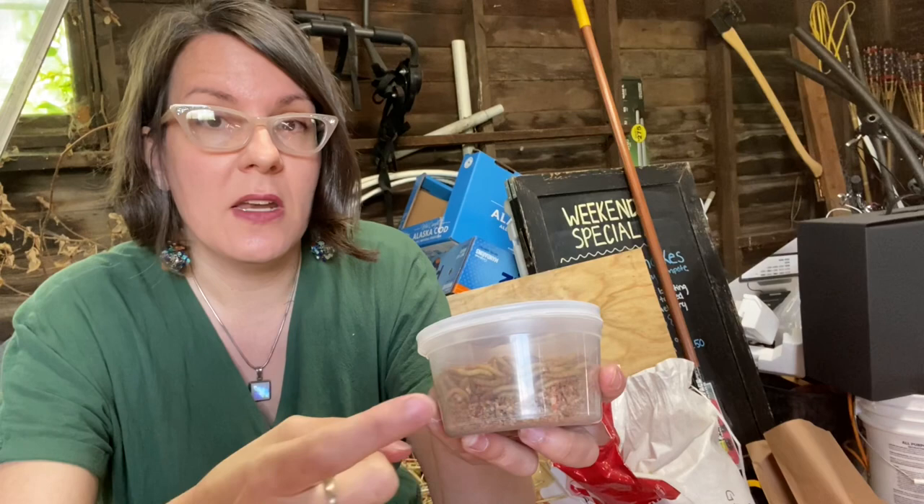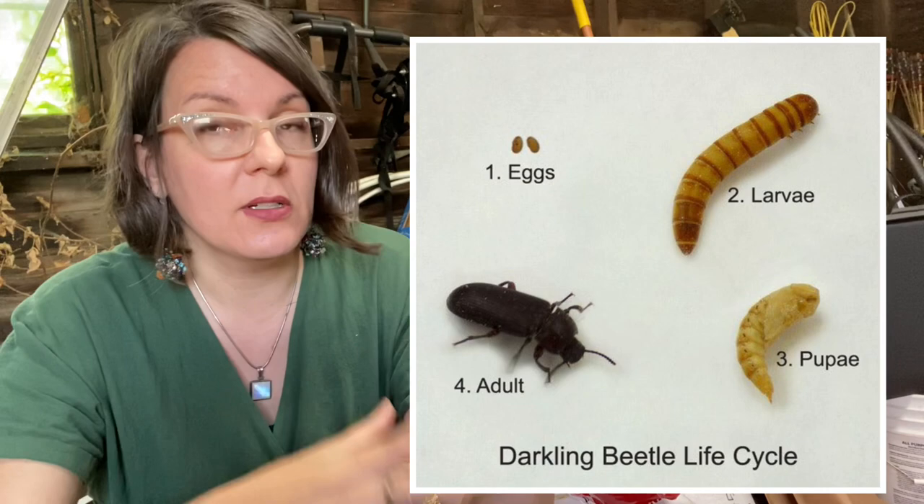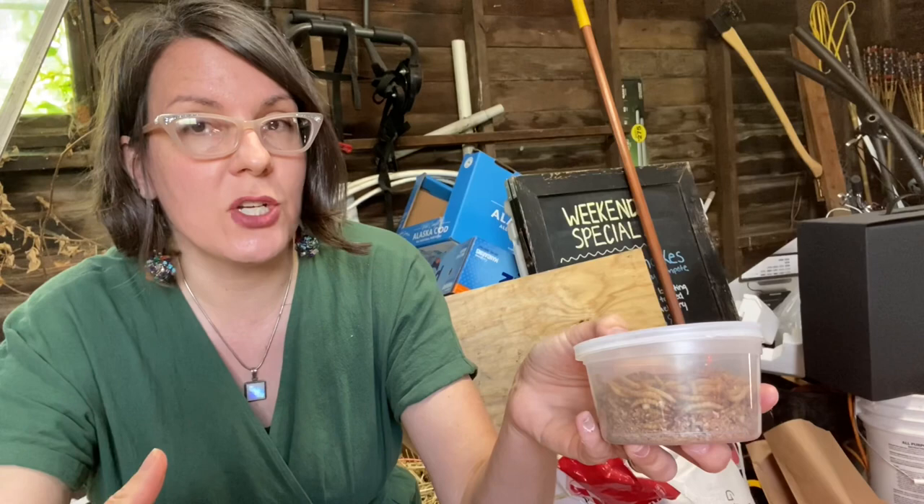The initial input is going to be my purchase of mealworms, which I got at my local feed store. This is 200 mealworms — the largest amount I could purchase — and it was a whopping six bucks. It is not cost effective to purchase these over and over for your birds; it is only cost effective if you raise them yourself. I'm going to let them pupate and turn into beetles, and those beetles will lay eggs that hatch into even more larvae. One mature mealworm beetle can lay 500 eggs in her lifetime, so you get a rapid proliferation and a good sustainable source of food. These are going to be the breeders for my future stock.